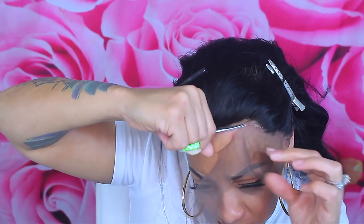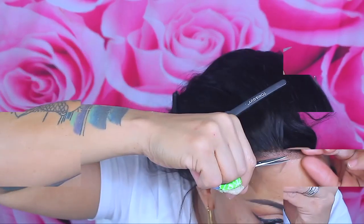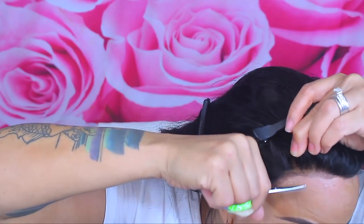Of course I'm going to cut the lace off the front of the hairline because I don't want to go outside looking all crazy. I did make the wig a little bit shorter on the sides because it is actually a little bigger than average — it's a standard cap.